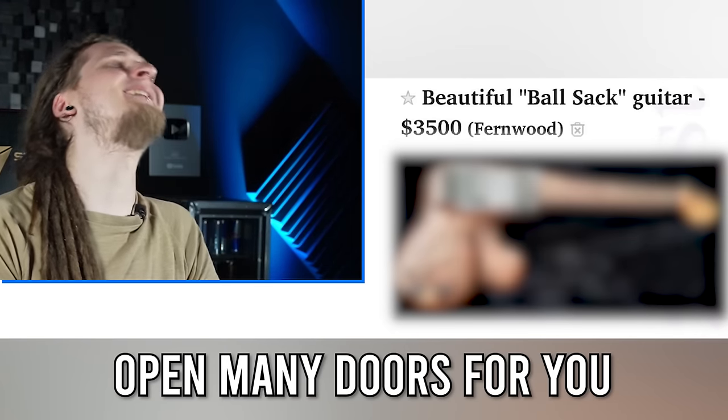A classy guitar that will open many doors for you! I think some doors are better kept closed! Alright my friends, today we're gonna suffer together!